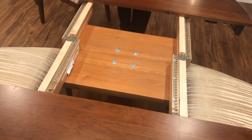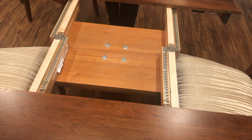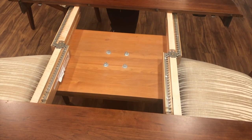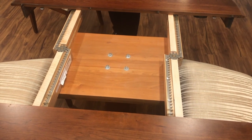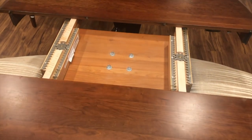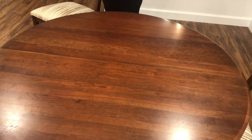I wanted you to see how well-made this table was. As you can see the mechanics of it — I took the leaf out of the table and I'm now going to put the table back together, which I think is a 45-inch table without the leaf. As you can see, the metal system snaps. Once I push that back in place there are two locks underneath, I lock it together, and it's back to the 45-inch round.